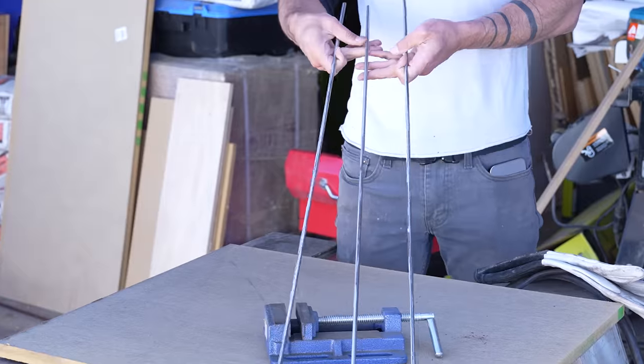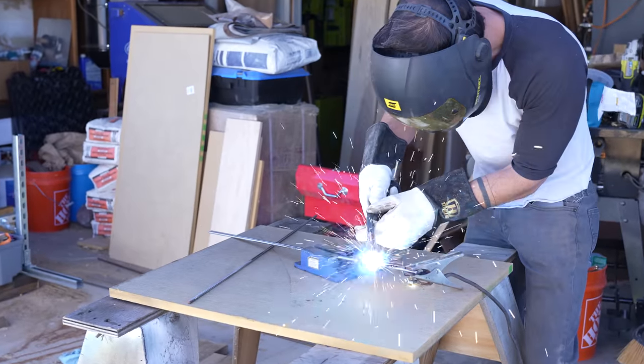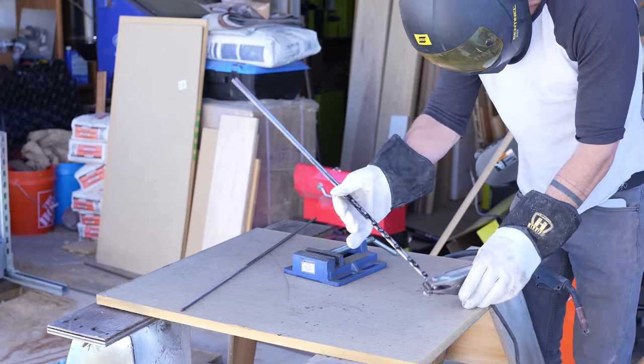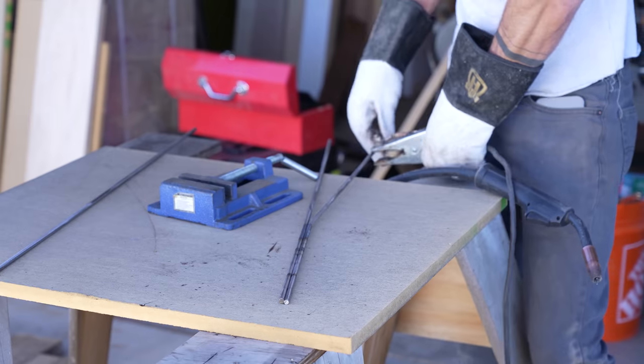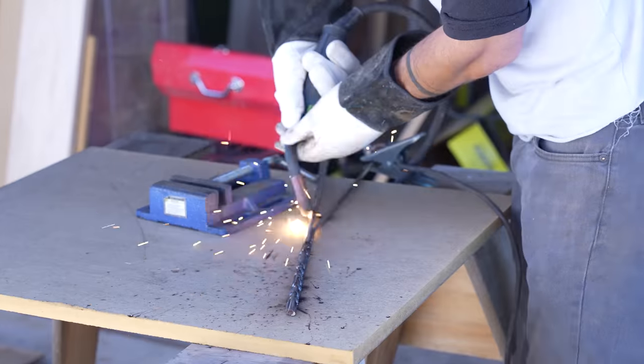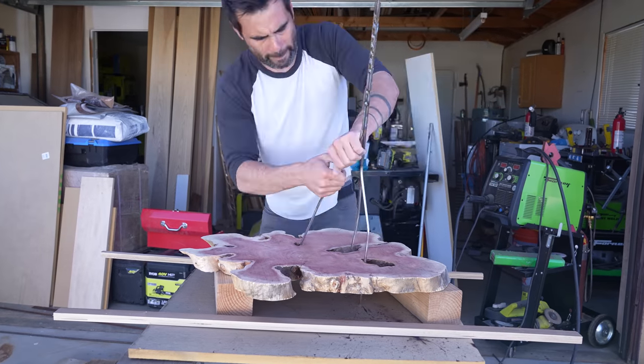I'm going to use the tin and bismuth alloy that I've been experimenting with to fill in the holes, but I want a stronger structure inside of that. So I just welded some quarter-inch steel rod together to make the scaffolding for the sculptural legs. Quarter-inch rod is great for this because it's thin enough to easily bend, but when you weld a few pieces together it's quite strong.